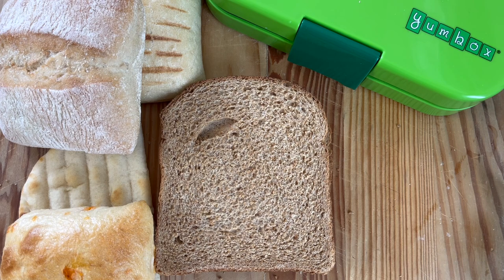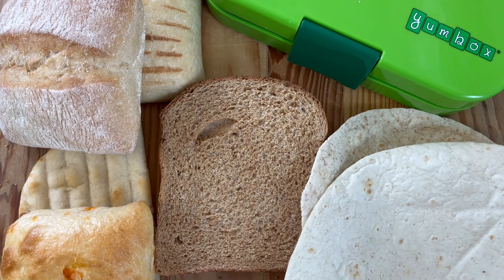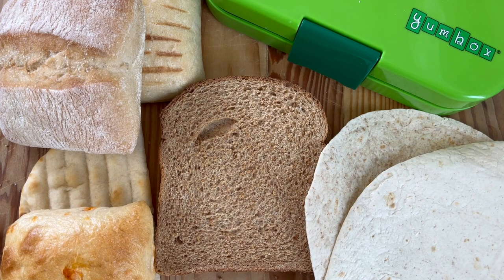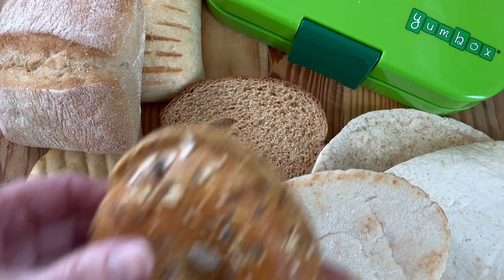These are just some really great ideas, and the key here is to keep them in the freezer — make the freezer your friend. Load up the freezer with lots of these and you can just get them out as and when you need them.